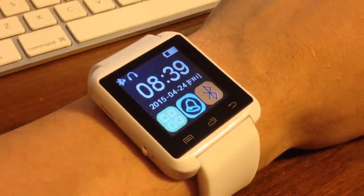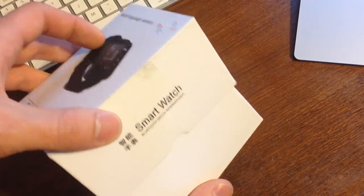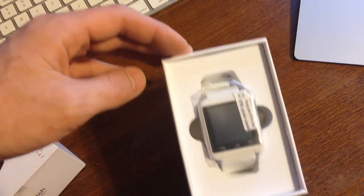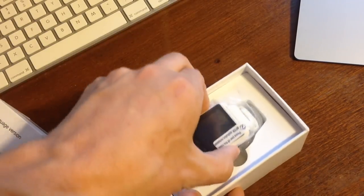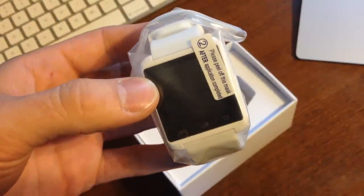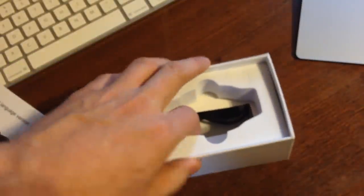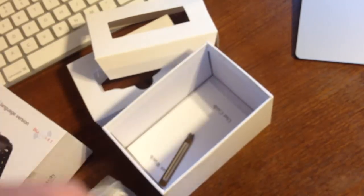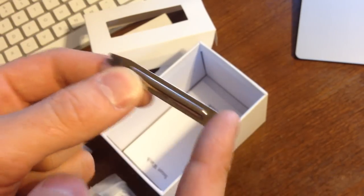Let's go ahead and take a look at what it ships in and see what's inside. When you open the box, the watch is right there in some kind of foam material. Here's the watch itself — it's shrink-wrapped in plastic. There's a false bottom under the foam, and here we have the charging cable, and some kind of weird metal tool that almost looks like a collar pin. I have no idea what this is.